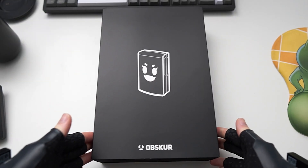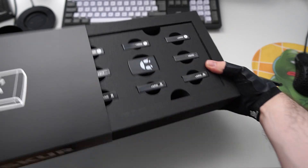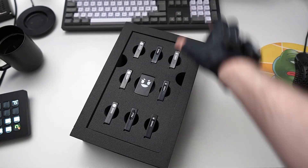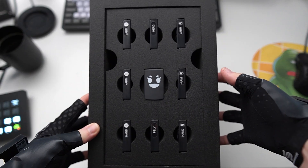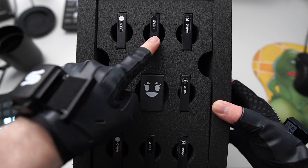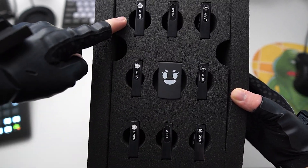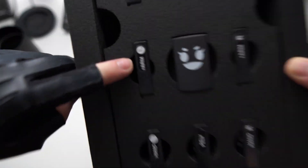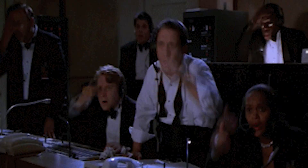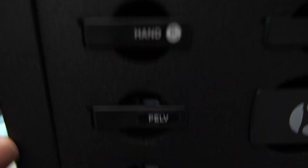Now let's get into the sensors. Here we have the box with the sensors made by Obscure. It comes with a total of nine sensors: one for your head, one for your sternum or chest, one for the hip, and then upper arm, lower arm, and hand sensors for both sides. They're all labeled — for example, 'forearm right,' 'forearm left,' and so on.